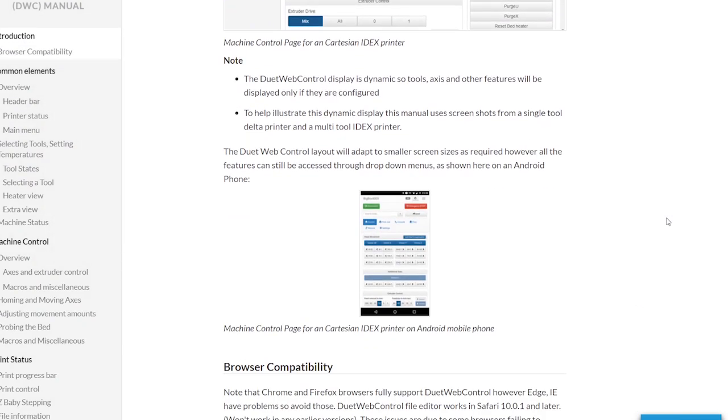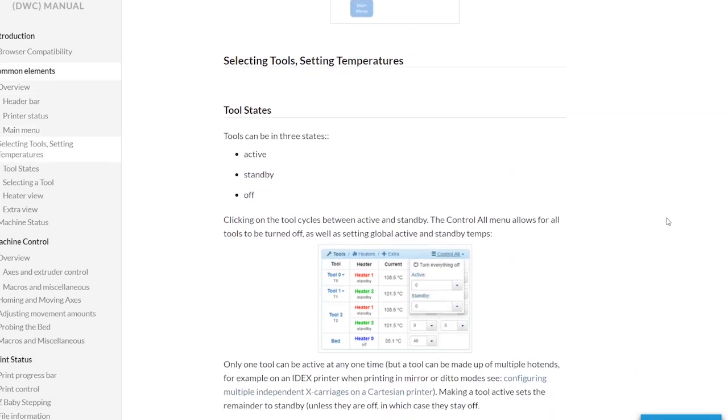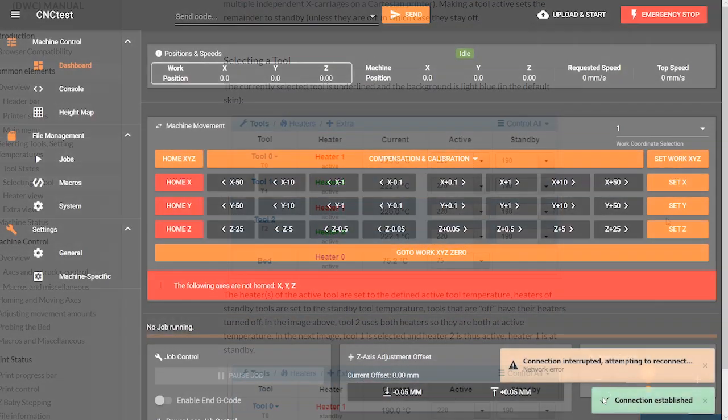This is what the previous web interface looked like — it was better suited for 3D printing. And this is what the web interface by Ooznest looks like now — very different.